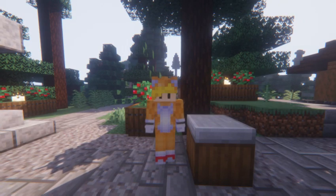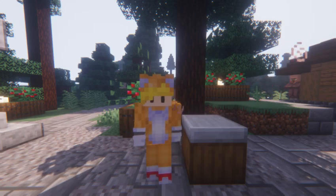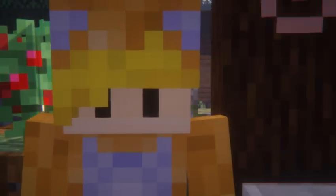Hi guys! Welcome to Making a Sandwich with Tails. Today I'm gonna teach you how to make a beautiful sandwich.